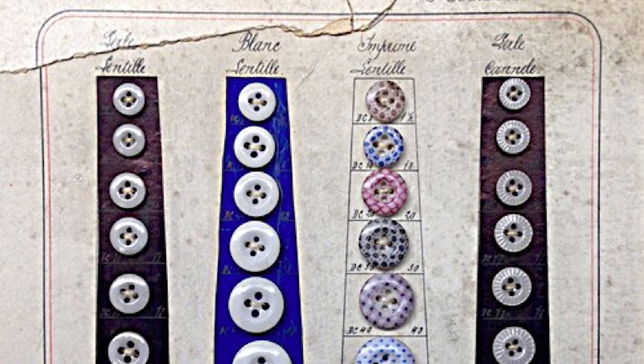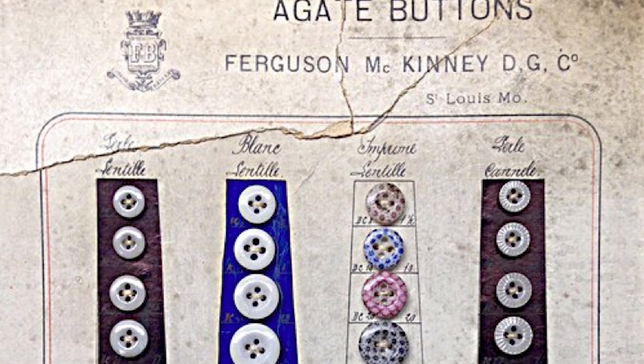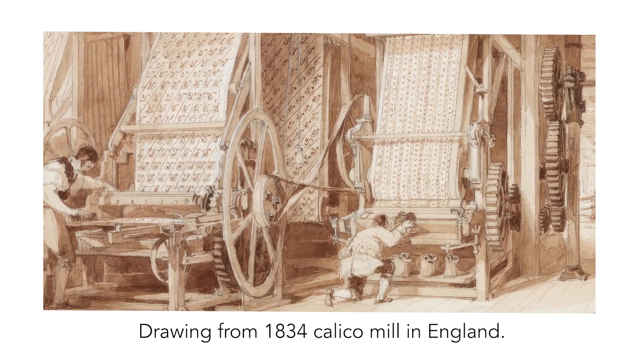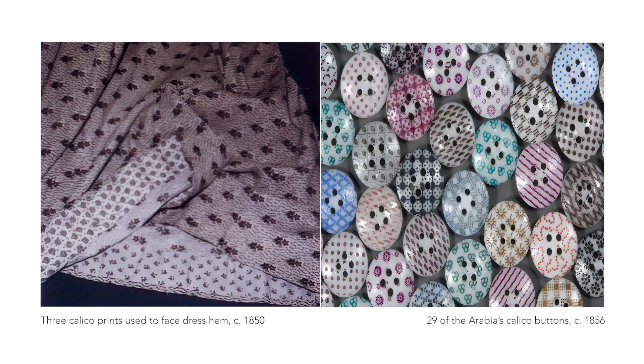These buttons were predominantly produced from 1840 to the early 1900s. At the time, they were referred to as agate buttons, but the resemblance to the patterns of calico fabric eventually led to most folks referring to them as calico buttons.